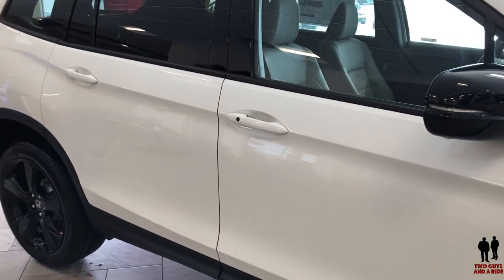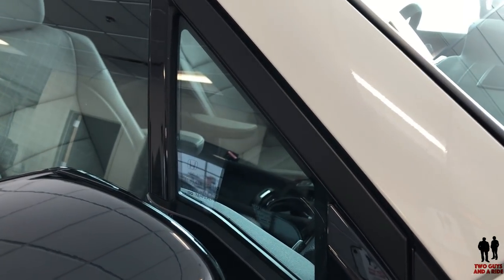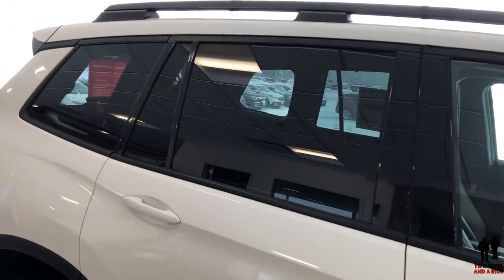I like the black trim along the windows. I love the little detail — it's not really a vent window that goes up and down, but it is a little vent window that gives you more visibility and brings more light into the cabin. Really, it's a nice addition. I like all the black trim around the windows.